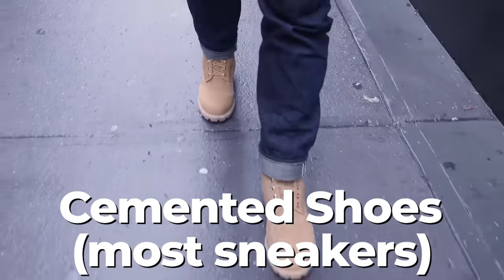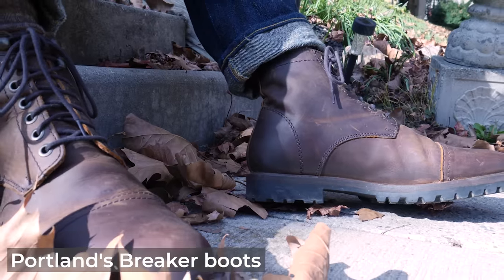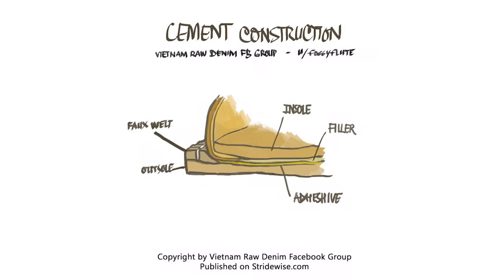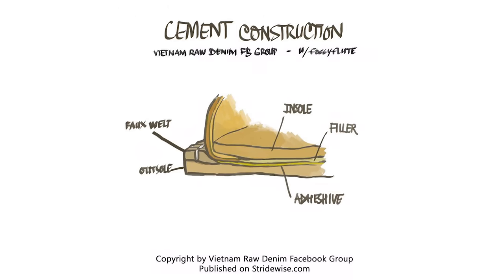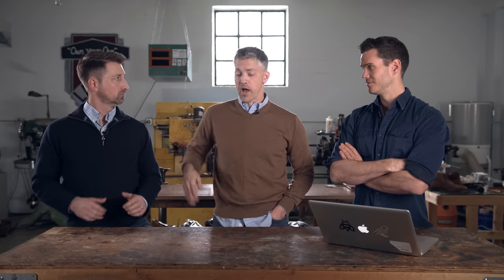The first one — cemented construction — probably the most basic method of attaching an upper to a sole. Can it ever be resoled? Generally a cement-constructed boot is harder to resole. They're usually made with more inferior materials. Generally if it is a welted boot, it's just glued on there. When you try to resole it, the welt just rips off too, and it can actually rip off the bottom of the upper that's tucked underneath, along the seam.